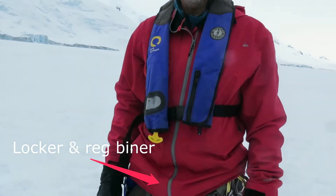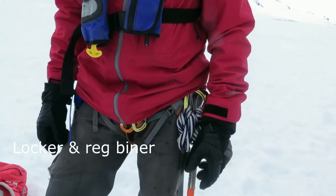I'm Bill Barker. I'm here in Antarctica and I'm going to talk about skiing in Antarctica and my glacier kit.